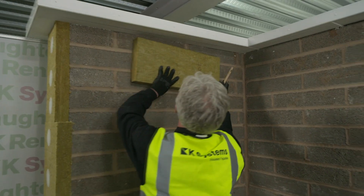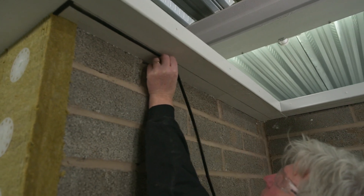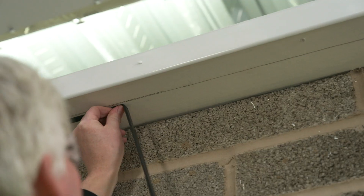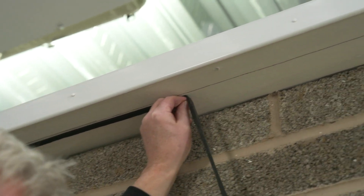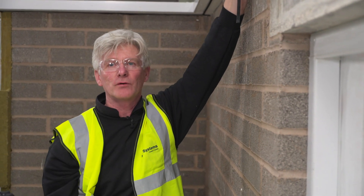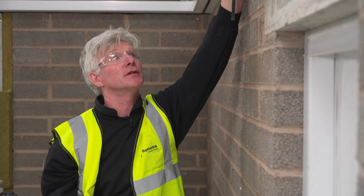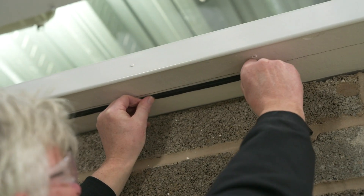We're now ready to start fitting the insulation boards. First of all we need to fit Comprieband seal tape to all the abutments. The reason why I'm installing the Comprieband seal tape about 4 or 5mm behind the pencil line is because when I offer up my mineral fibre and install the fixing, that will compress the mineral fibre in and it should end up in line with the pencil line.